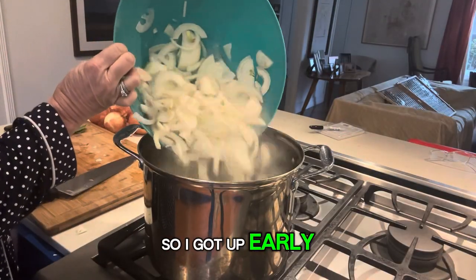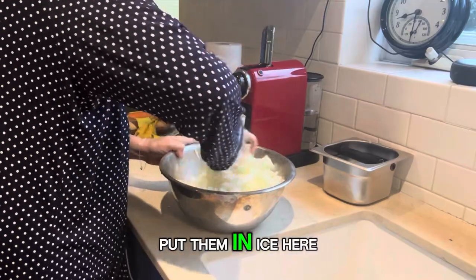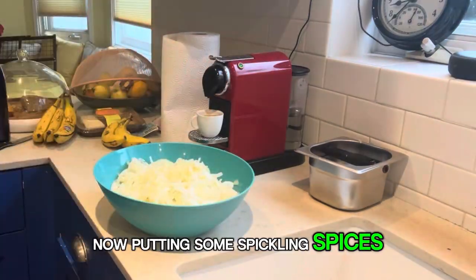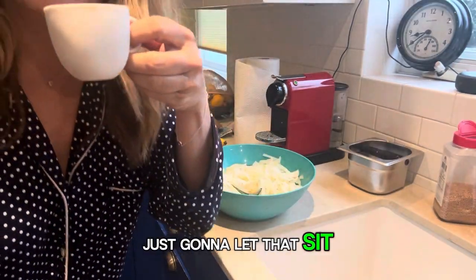Most importantly, got to deal with the onions. So I got up early, chopped up a bunch of onions — you can see me in my pajamas — blanched them, put them in cold water and ice to cool them down. Now I'm putting in some pickling spices, some dry mustard, and some bay leaves. I'm just going to let that sit for a little while.